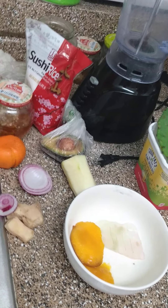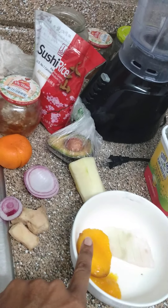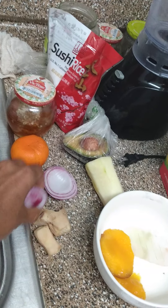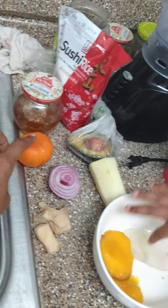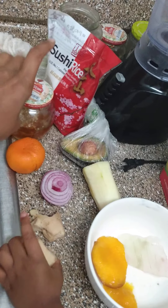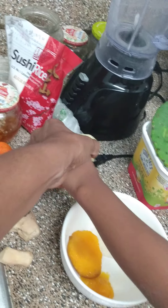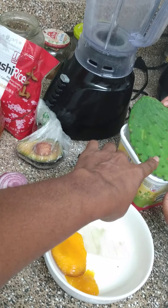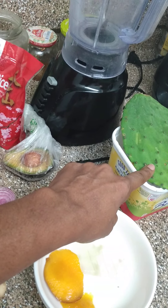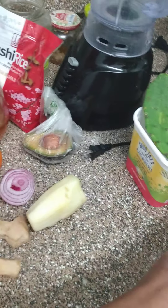I got this recipe offline and added a couple things. I got the aloe vera — I already shaved it — mango, ginger, purple onion, a tangerine instead of an orange, honey, rice, avocado, cucumber, and cactus. Cactus is the main ingredient — one of my mom's recipes from when she grew up.